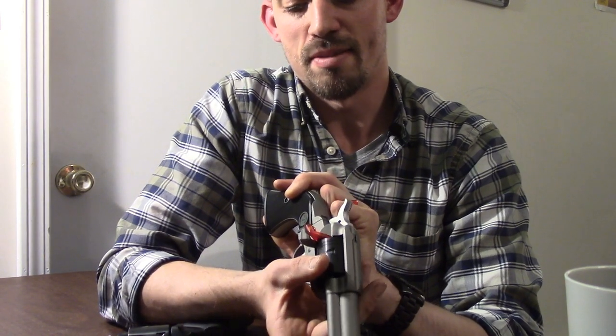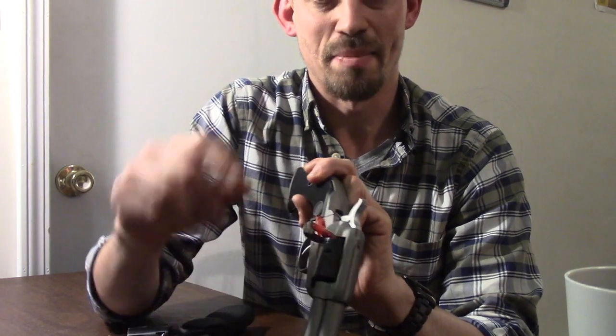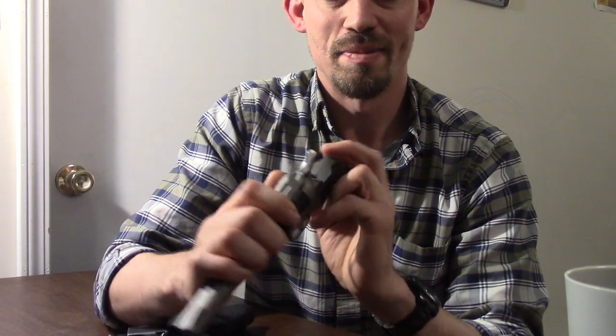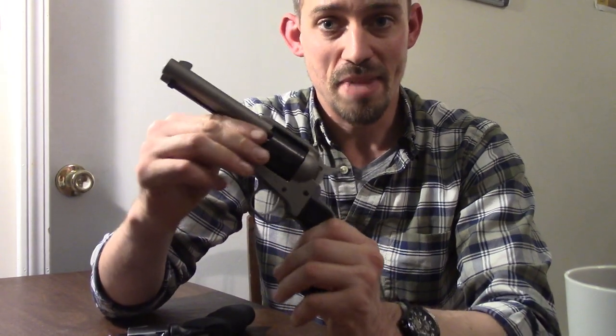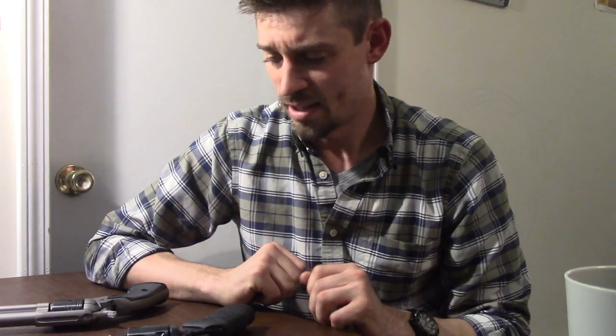With the current price of ammunition, having a single action will let you save a little time on the range. But it is inherently quite a bit slower to reload. Those are the main differences between double and single action. You'll also typically see a difference in price — double action is inherently a little more complicated mechanically, so you'll see a difference in price point there.